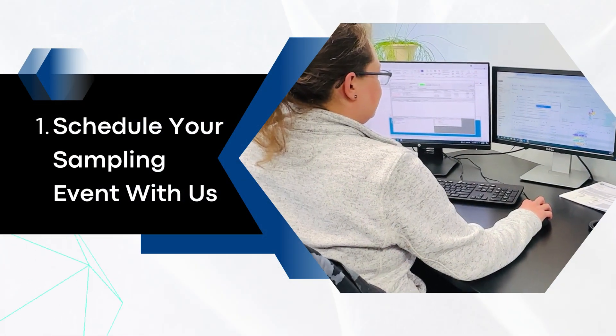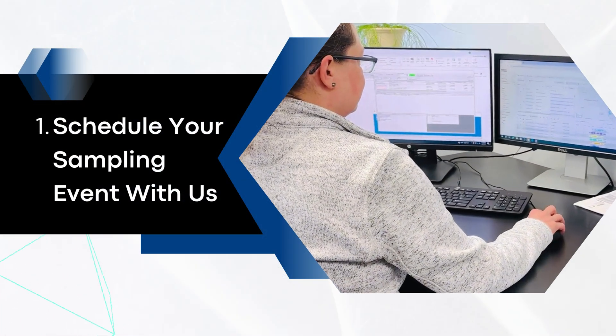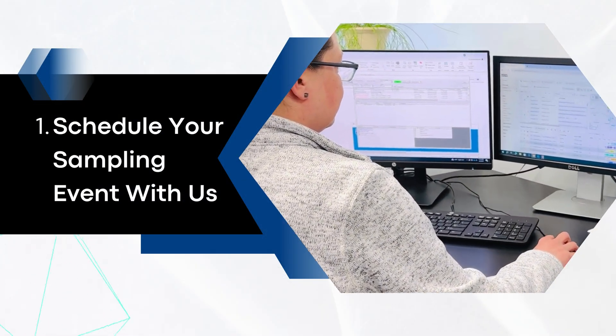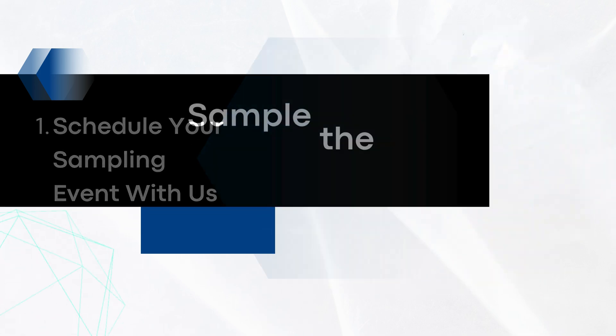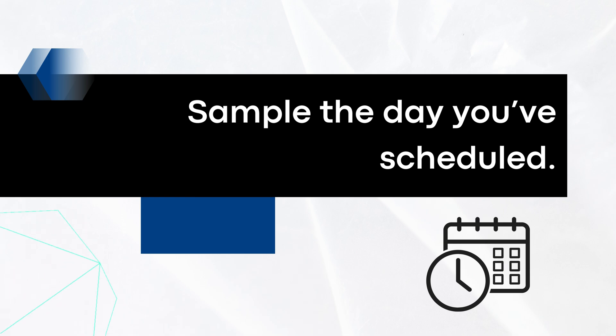First, schedule your sampling event with your Suburban Testing Labs project manager. Ensure you have enough time to receive supplies and know when your sample pickup or shipping date is. Sample on that day.